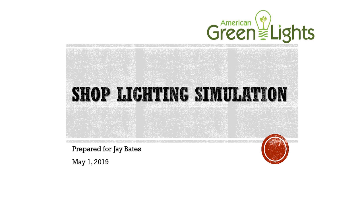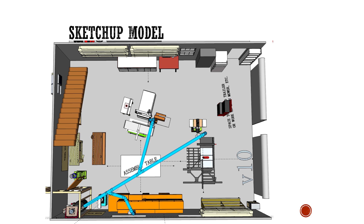I'm bringing up all that old footage because in this shop, I didn't have a way or desire to hook up both light sources at the same time. So with that information in mind, I sent my completed SketchUp shop layout file to Jim at American Green Lights as soon as it was finalized. American Green Lights also offers a lighting simulation service, which I'll briefly cover here. I'm not sure the exact process or what all goes into determining what lights are needed, but here's the gist of it.